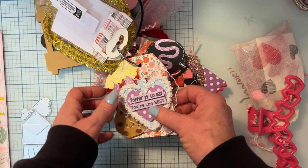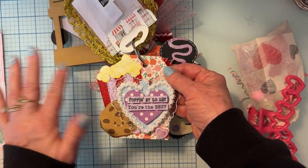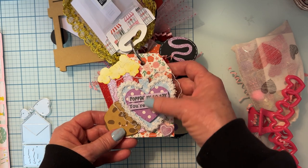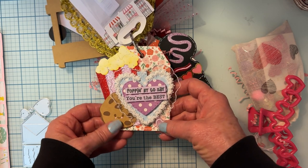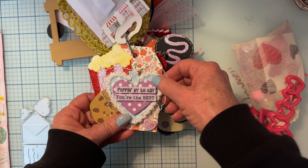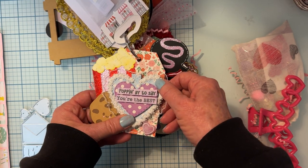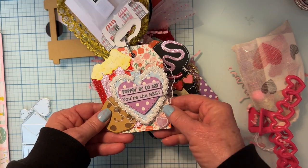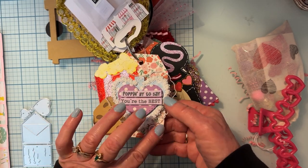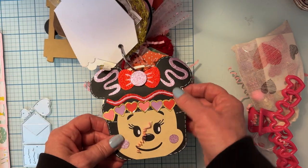And then we have this tag here with a bucket of popcorn — so cute! And some cookies: 'popping by to say you're the best' — that's cute! All these cute little goodies here, a heart up on foam, and this cute little heart cabochon right there like a candy heart. Very cute!